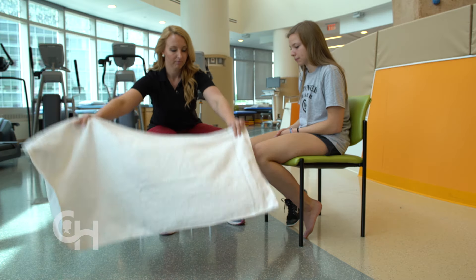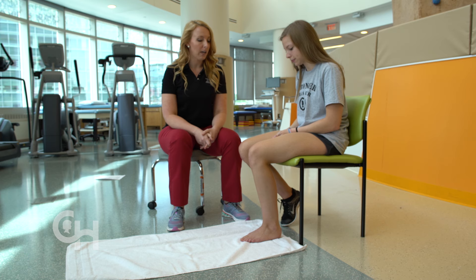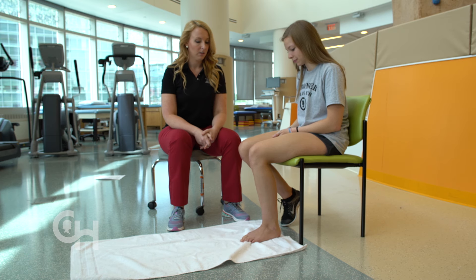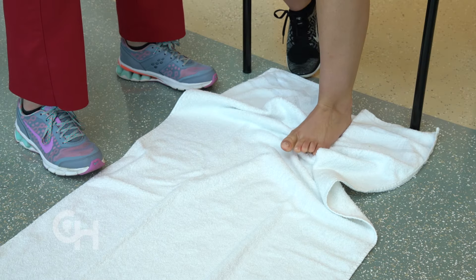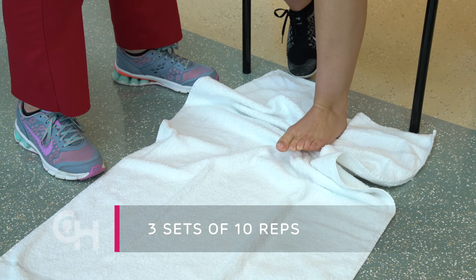This next exercise is called towel curls. In addition to not having your full range of motion or flexibility, some of your foot and ankle muscles actually get weaker after an injury. Start by working on strengthening the muscles on the bottom of your foot. Sit in a chair and place a towel under your foot. Scrunch up the towel with your toes to pull the towel towards you. Straighten as needed. Do three sets of 10 repetitions. My toes are pretty tired — this is a lot harder than it looks.